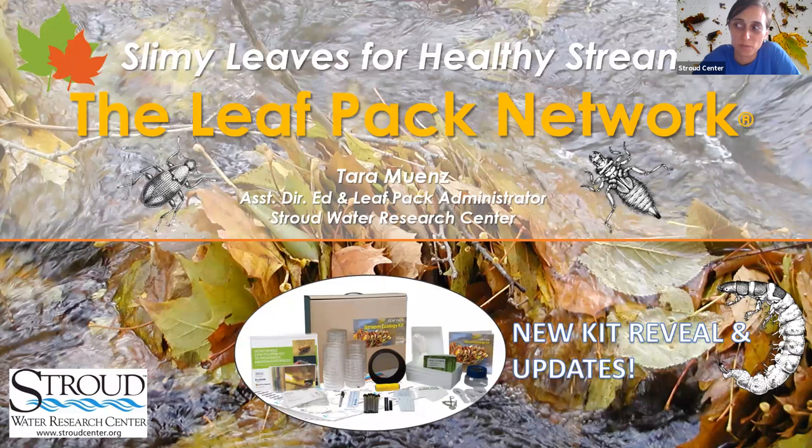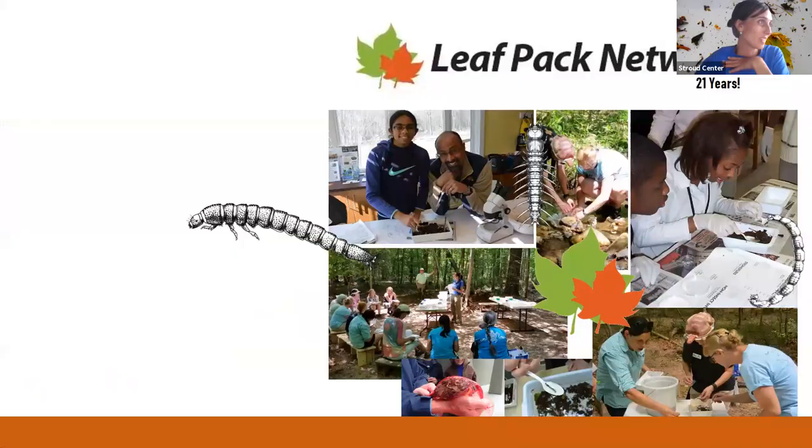So some new updates. Thanks for everyone for bearing with us the past two years as we've gone through a major facelift, upgrade, rebirth — all of what you could call this. I'm Tara Mince, the LeafPAC Network Administrator. I've been there since 2014. We've got an awesome guest with us, Christina Medved. She was the original LeafPAC Network Administrator and was with the Stroudwater Research Center for a long time. I arrived after she left in 2014, and we've been working together on these things.